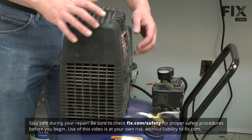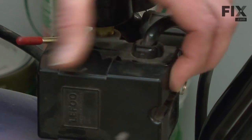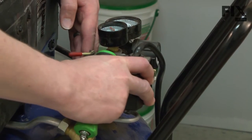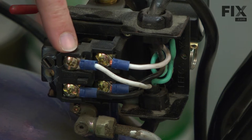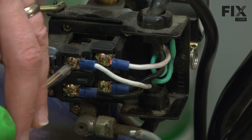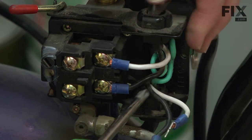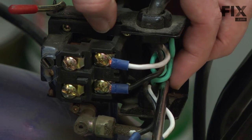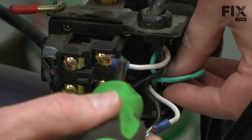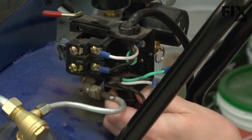We'll get started by removing the pump from the tank. To do that, we need to disconnect the wire that goes between the motor and the pressure switch. I'll start by removing the pressure switch cover. Now I have access to the wire connections inside the pressure switch. I'll remove the top two wires first — they're the ones that go to the motor. I'll also remove the ground wire.